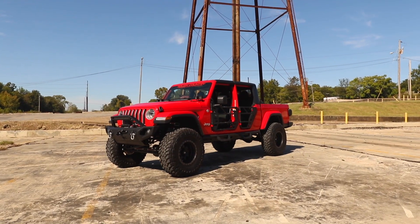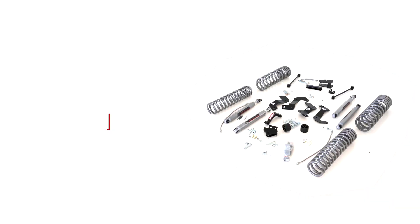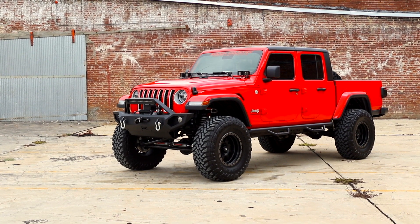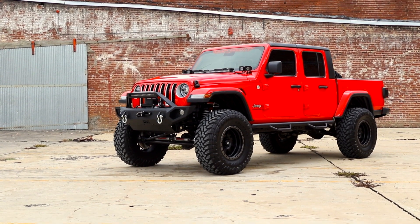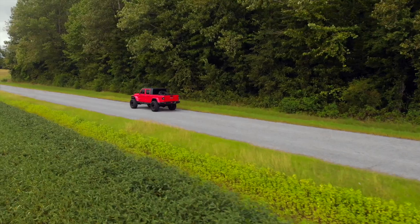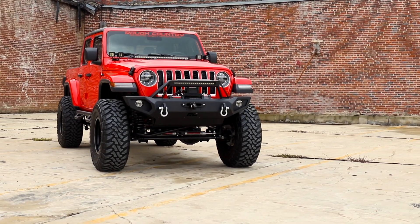Give your Gladiator a total transformation while providing enough ground clearance to run larger tires with Rough Country 6-inch Suspension Lift Kit. This kit gives your Gladiator a more commanding presence and aggressive good looks while retaining a smooth, factory-like ride. This kit comes with everything you need for a monster makeover of your Gladiator.